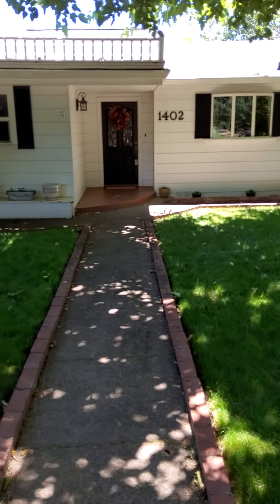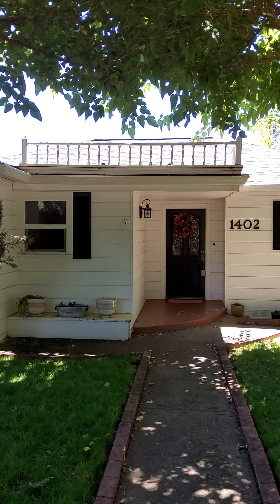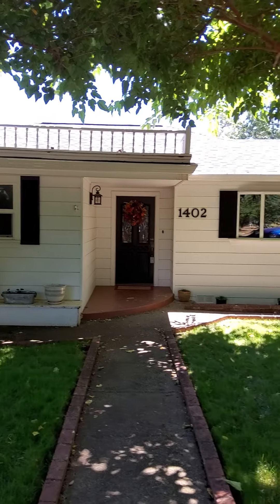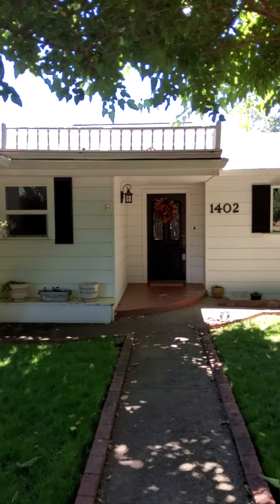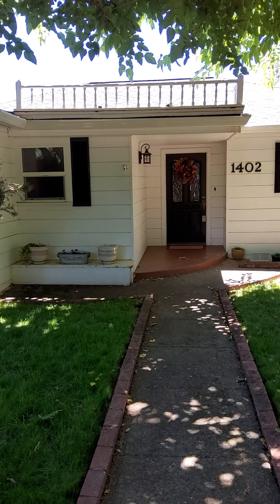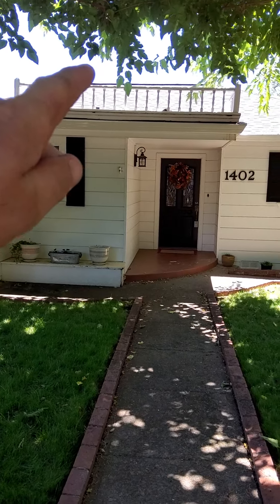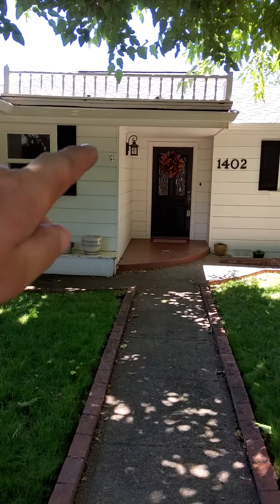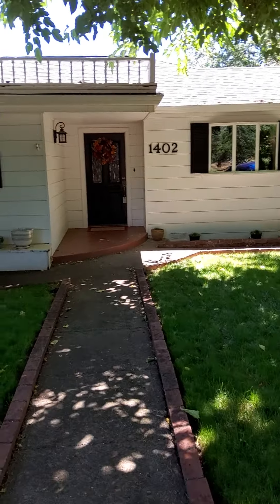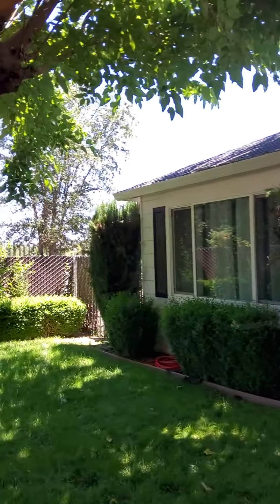There's a ridge cap and ridge vent on top of the ridge on a hip roof. I ran my thermal reader to measure the temperature difference between the sheathing and the ridge vent up to the upper ceiling lid, and there's about a 40-degree difference — so it's pretty good. Hip and valley roofs usually have a little bit less ventilation than gable ends.